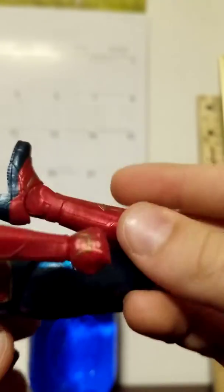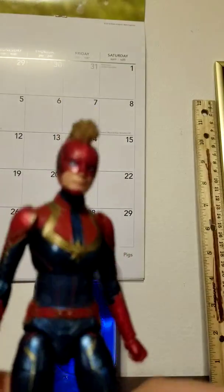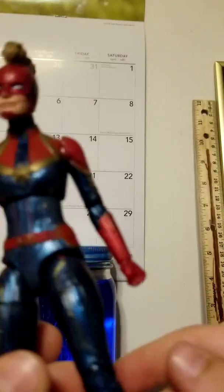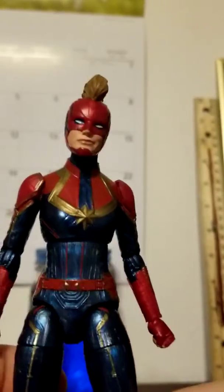Double jointed knees, really nice. The paint job on this figure is just amazing - Hasbro, you outdid yourself this time. Look how nice and shiny she looks, it's awesome. She also has an ankle pivot, a pretty nice ankle pivot. It's not the best but it's nice enough.